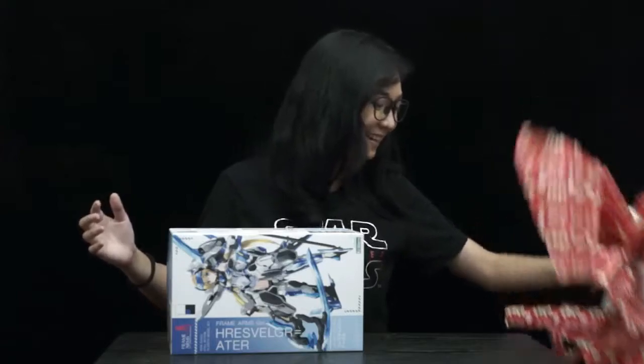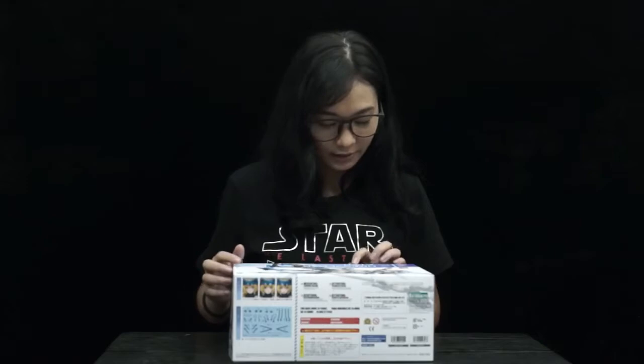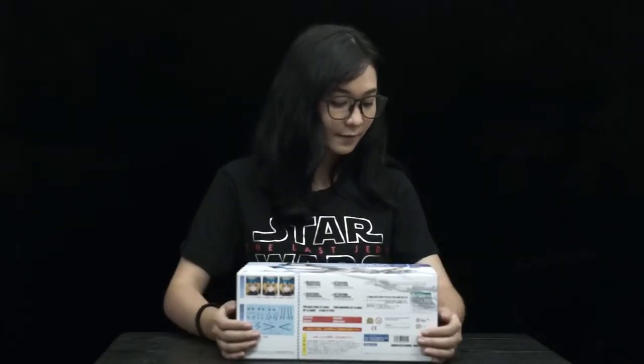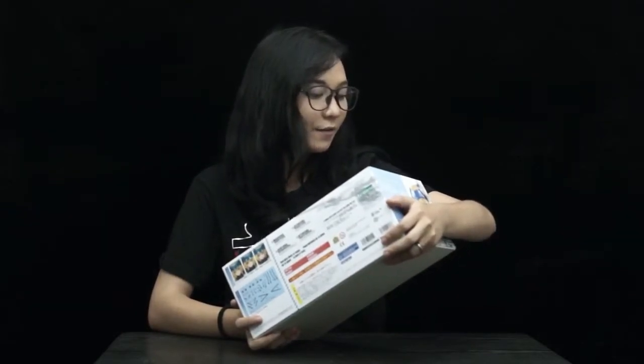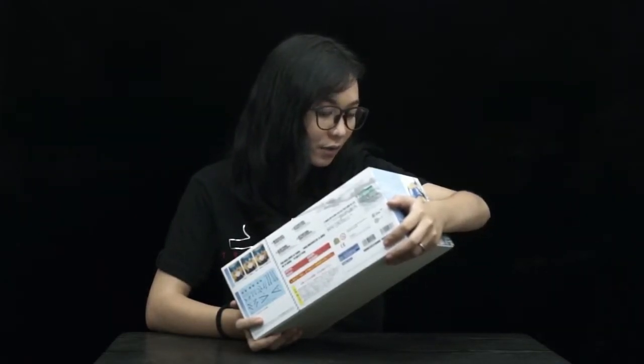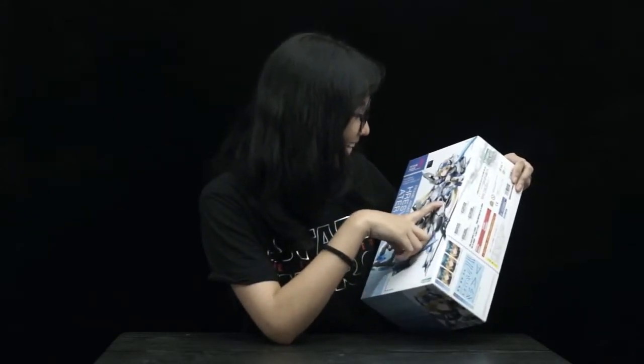Let's set this aside. How do you say this? Hresvelgr Ater! I think that's right! It's Frame Arms Girl Hresvelgr Ater — it says here! Frame Arms Girl multi-assemble mechanics unit! So cool! Non-scale full action plastic model kit! And this girl is pretty! She's blue and she's so cute!